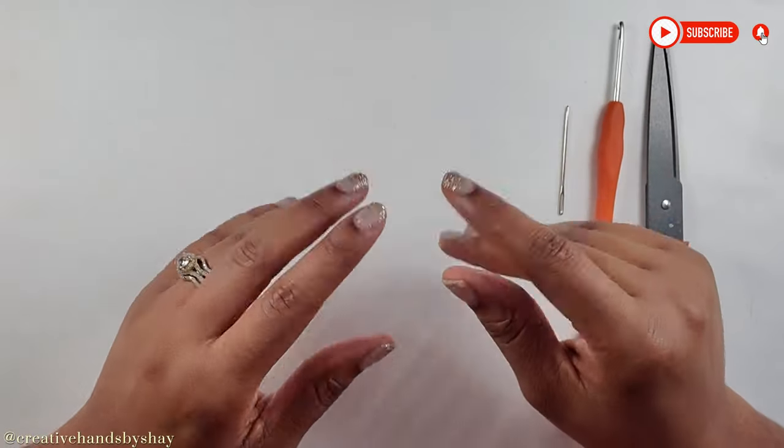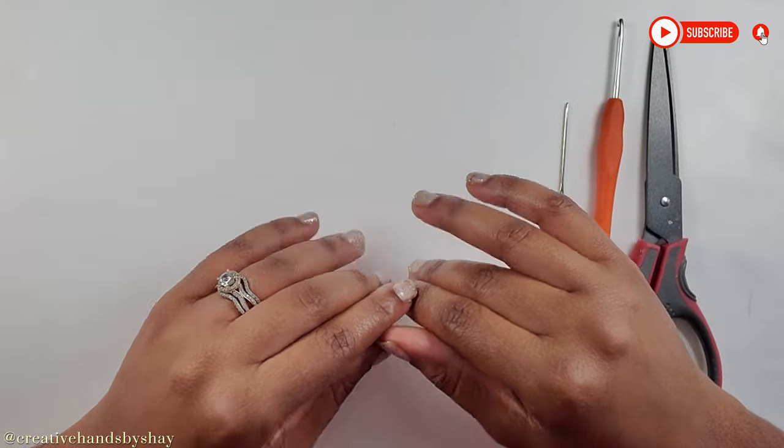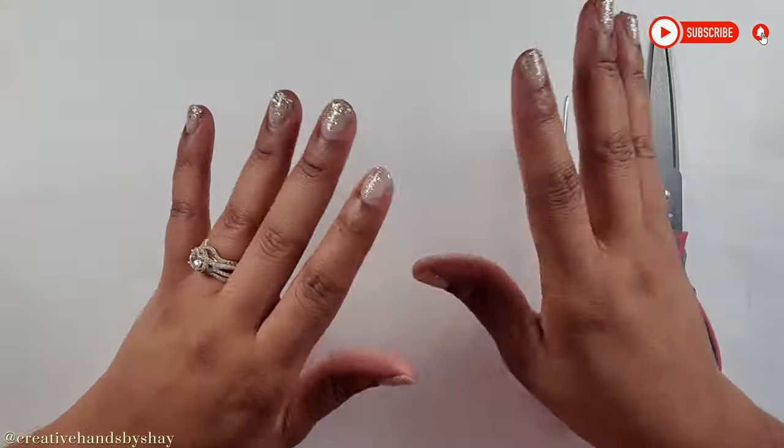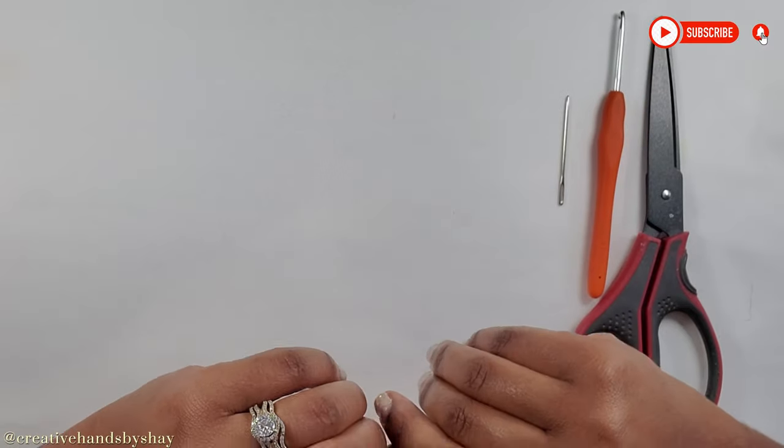If you're new to my channel, welcome, thank you for stopping by. I hope that you will stay here with me and I hope that you will love this tutorial. And to my regular viewers and subscribers, thank you so much guys.